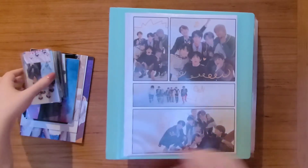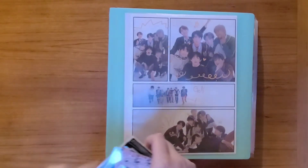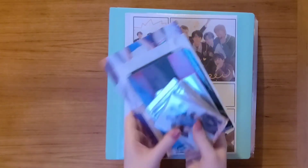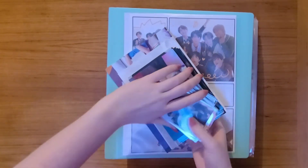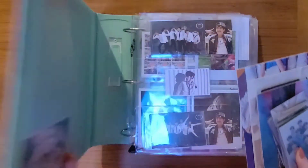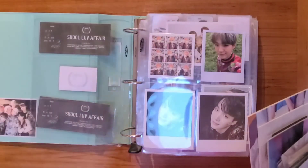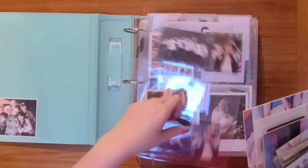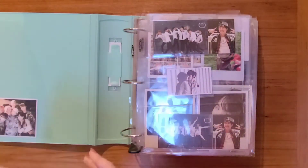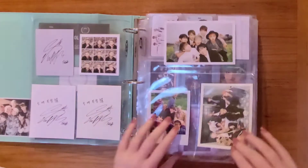Sorry for the time skip there. It is a bit darker now, later in the day. I had to stop filming for a bit, but I'm back and I'm here to put the rest of my BTS cards away. Most of this is Yoongi, and some of these are OT7 sets and other photo cards.